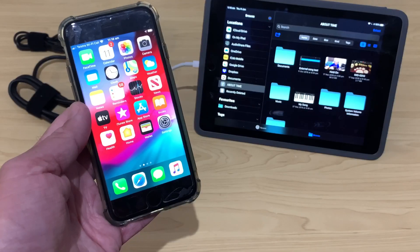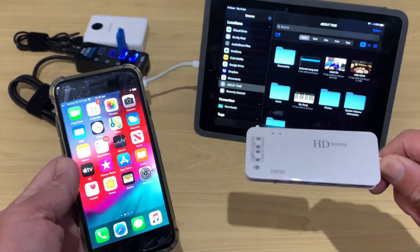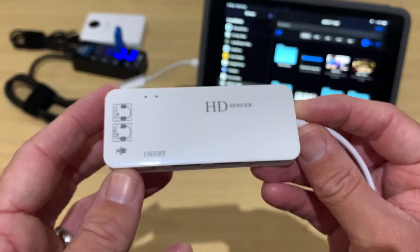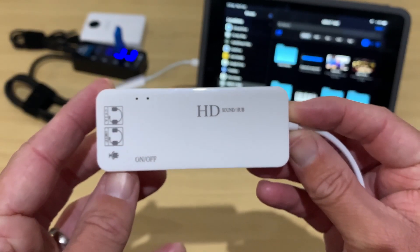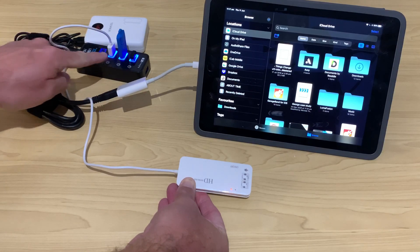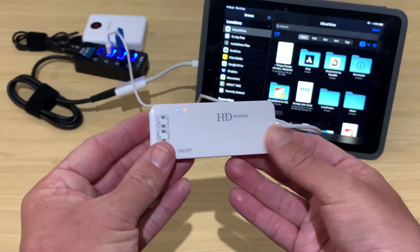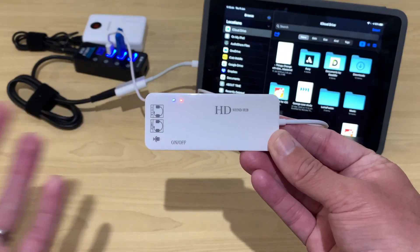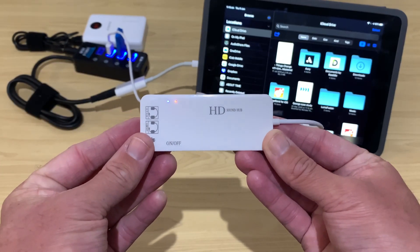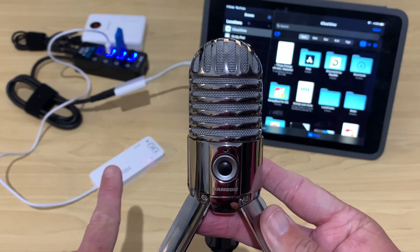One of the challenges with an iPhone specifically is we no longer have a headphone jack. That's where a device like this really comes into its own. This is a USB sound card and hub, and with this we can actually create our own headphone jack on any iPhone or iPad by plugging this into our hub. Keep in mind that when you connect a device like this, it becomes the input and output for audio on your iPhone or iPad, which means you can only have one audio input or output device connected via USB at a time. So to connect this USB microphone, we'll first need to disconnect the USB sound card.